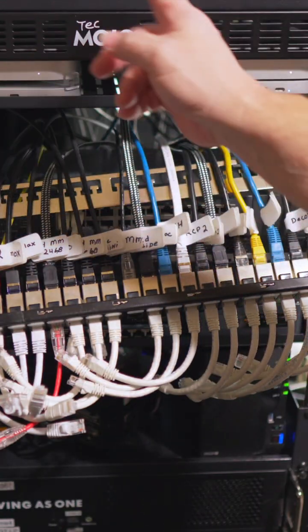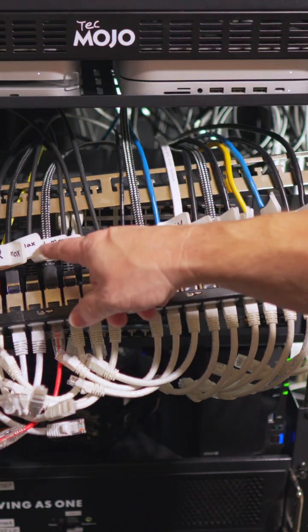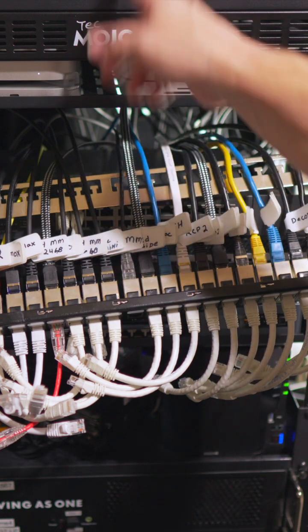That's why I have my NASs and my backup devices all going to 2.5 gig, along with my computers, so they'll be able to talk to each other.